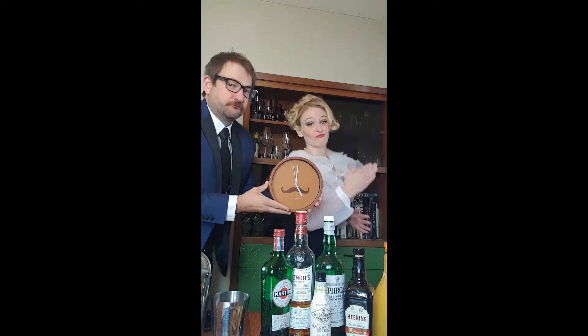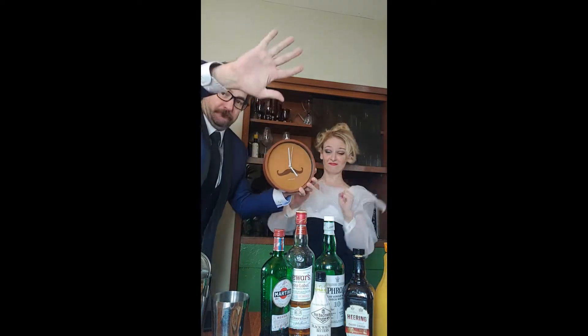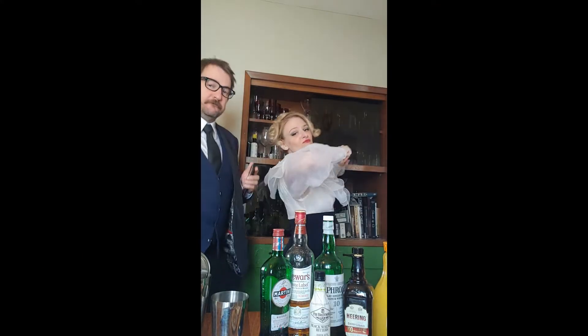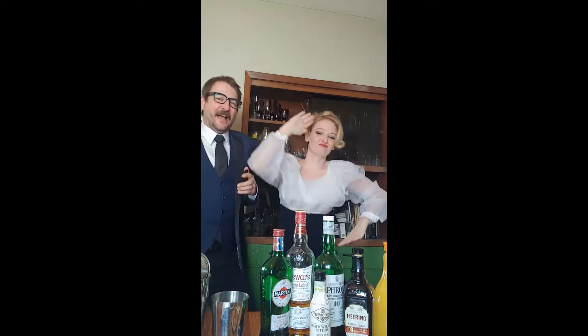It's not one o'clock, it's not two o'clock, it's not three o'clock, it's not four o'clock — it's five o'clock here.